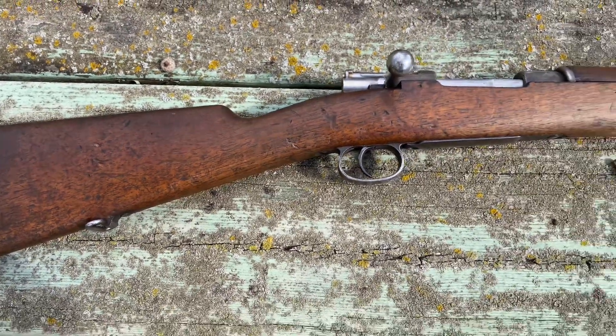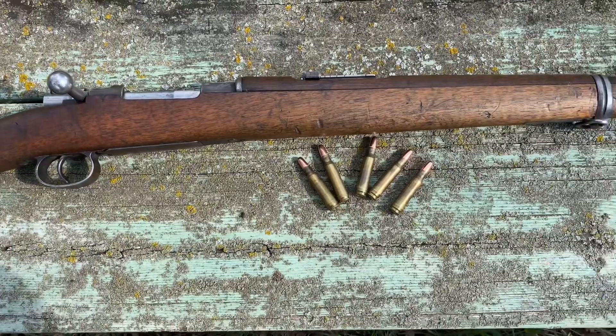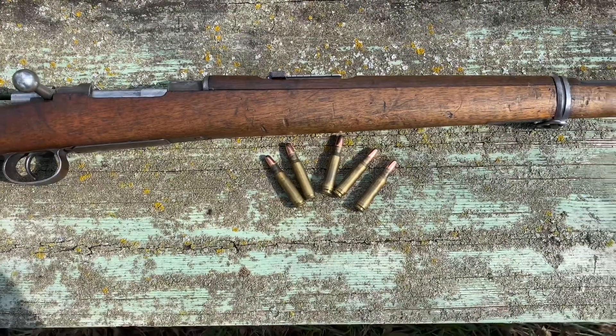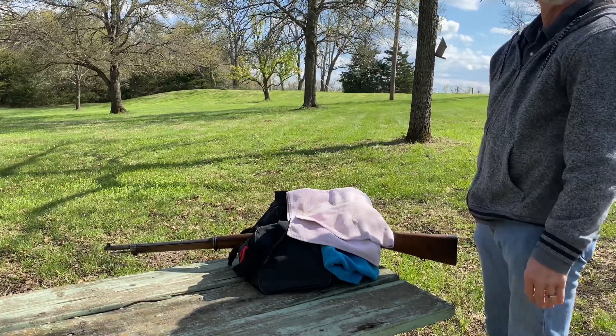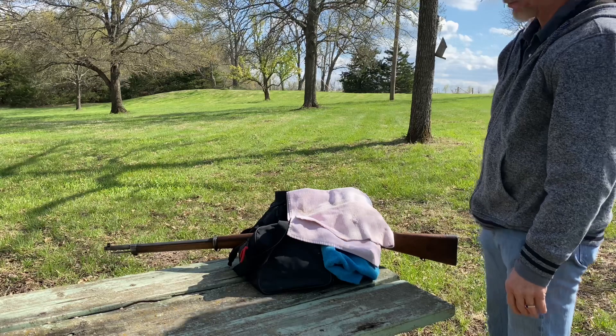What I'm going to do now is load up one round, do the test firing, take my precautions like I always do, and then see what happens. I have a round loaded up into it. I'm going to video this, then check everything and see what happens.